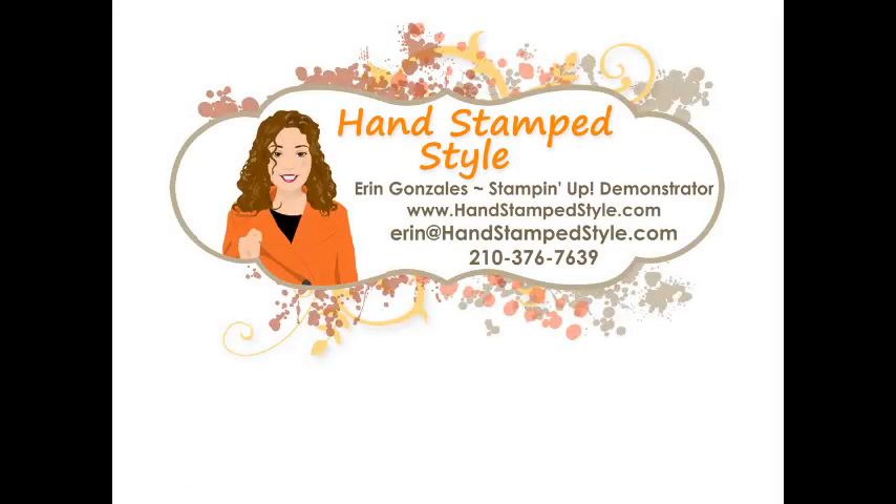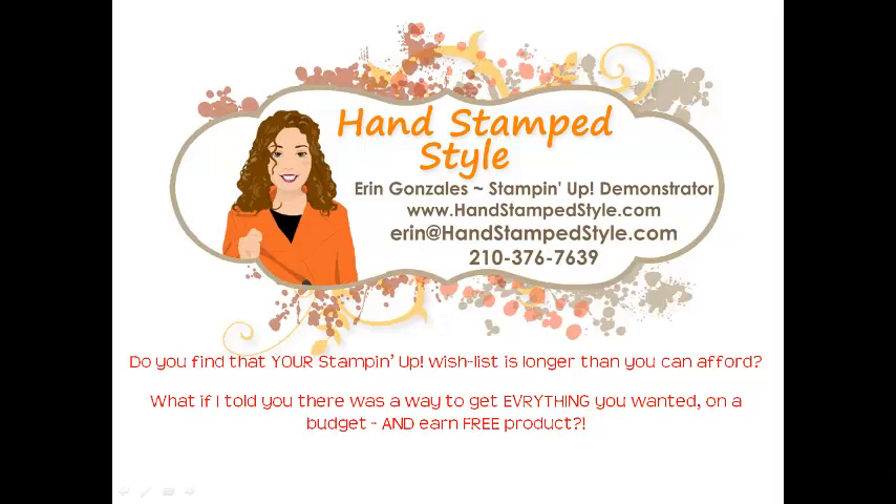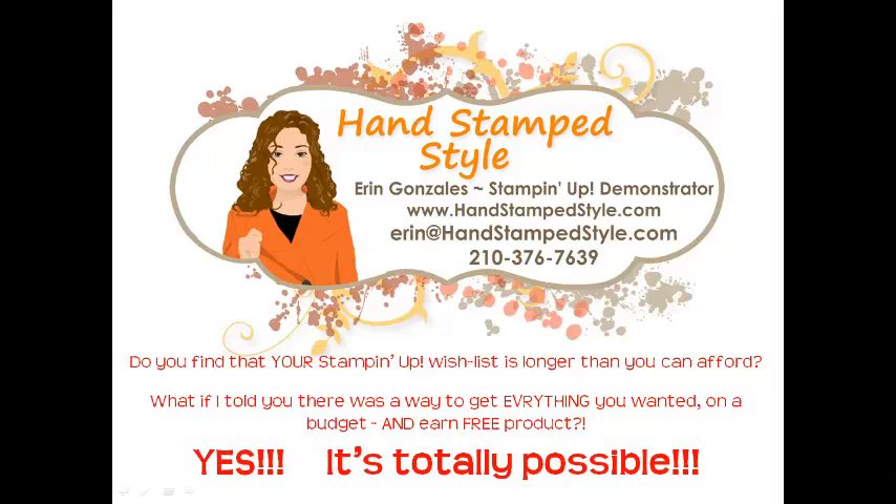Hey guys, it's Erin with Handstamp Style. Do you find that your Stampin' Up! wish list is longer than you can afford? What if I told you there was a way to get everything you wanted, on a budget, and earn free product? It is totally possible. Announcing my all-new Hostess Club program.